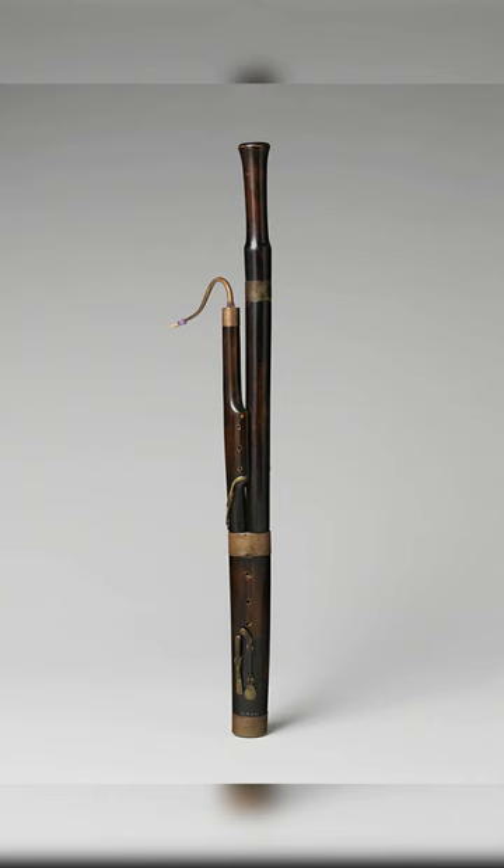It has a curved metal tube with a double reed mouthpiece, similar to other oboe family instruments. The instrument's length is typically around 70 cm.